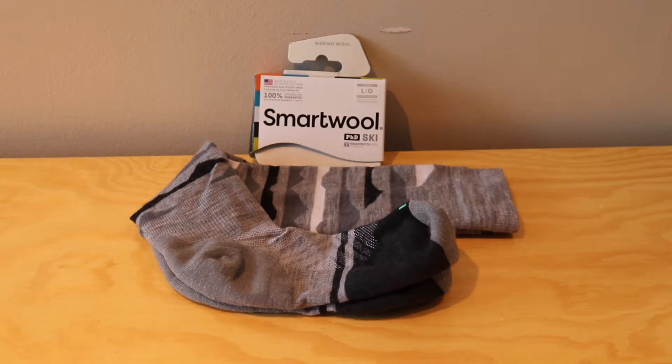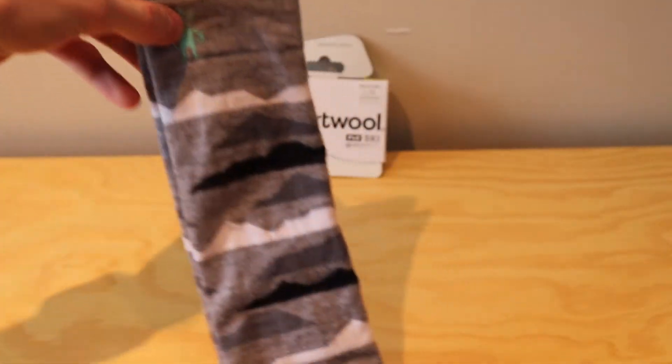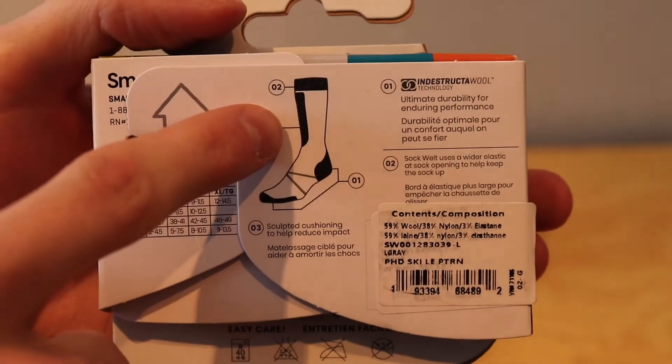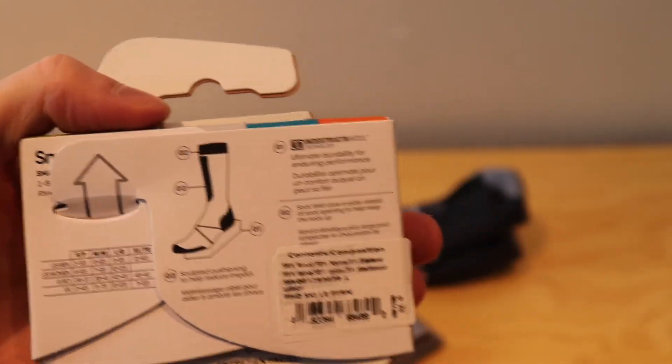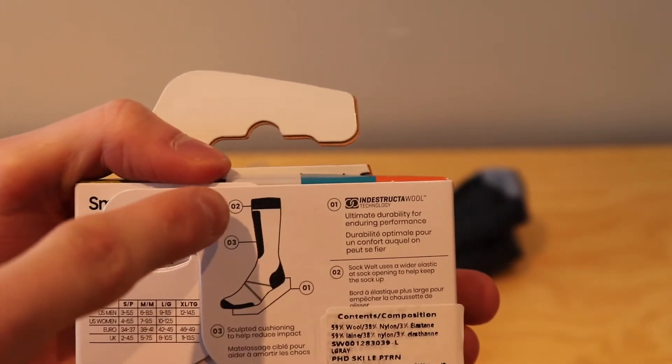The Smartwool PhD ski socks are over the calf, so they'll come all the way up above your boot, which makes it a little more comfortable so that you're not having the tops of your boots dig into your shin. I always find skiing with longer socks is more comfortable, as then my whole boot is touching sock as opposed to touching my skin or my base layer pants. You can see right here on the tag — it has cushioning, and the toes and heel also have cushioning.